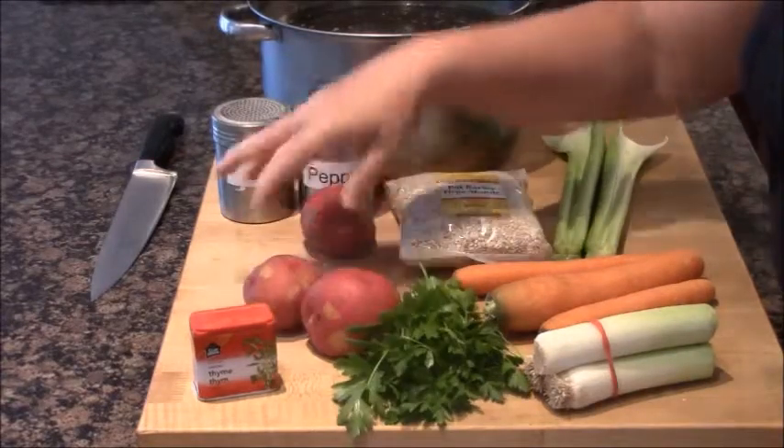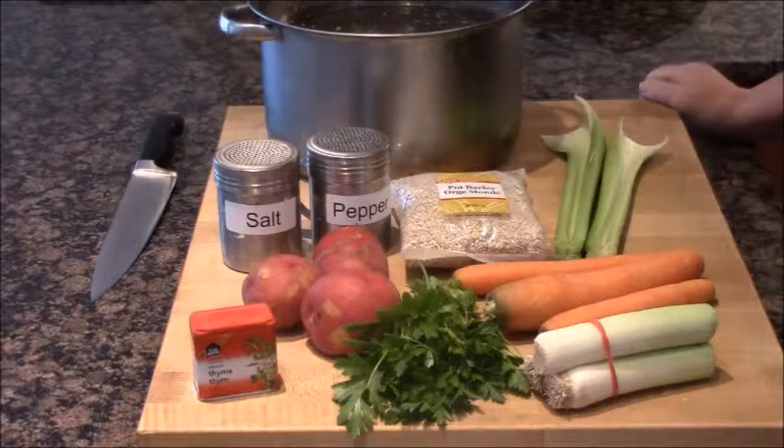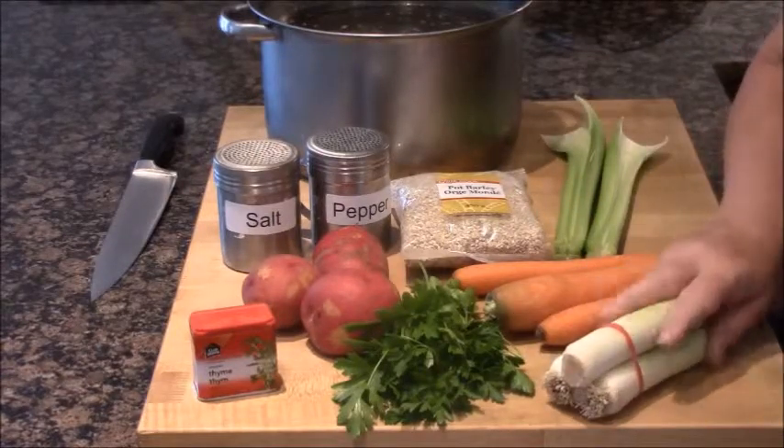Today, I'm going to show you how to make cock-a-leekie chicken soup. It's a Scottish recipe for chicken soup. The 'cock' refers to the chicken broth, and the 'leekie' refers to the leeks. So it's cock-a-leekie soup.